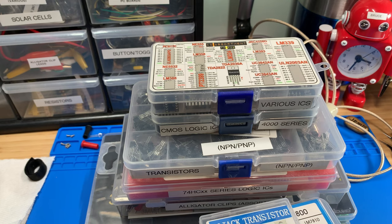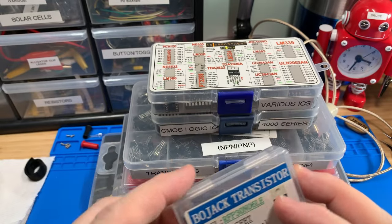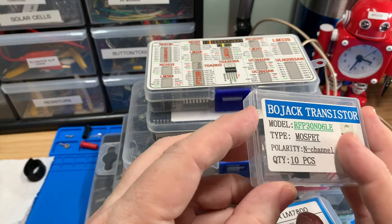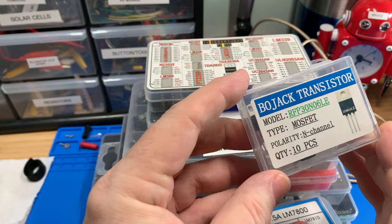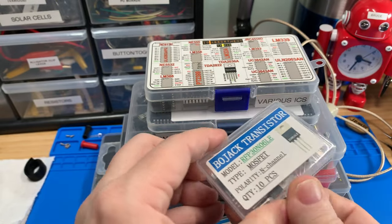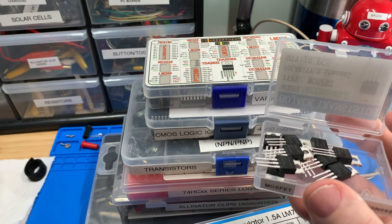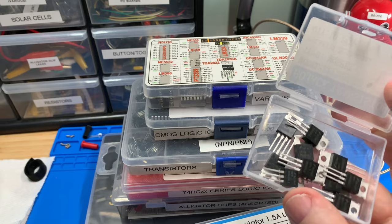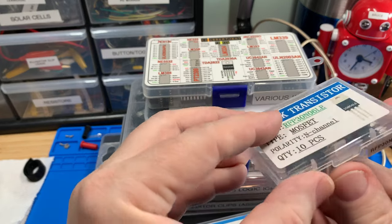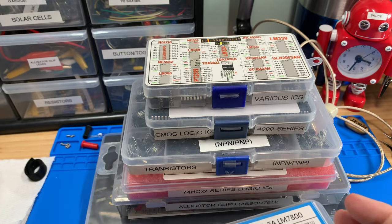Here are some of the semiconductor chips. This one looks like a kit but it's really just 10 pieces of a specific MOSFET that I needed, in a little box. I don't know if you can call it a kit if it only has one type of component, but it's a bulk item of something commonly used. That's totally fine — instead of just having one or two for a project, I have multiple ones for future projects.